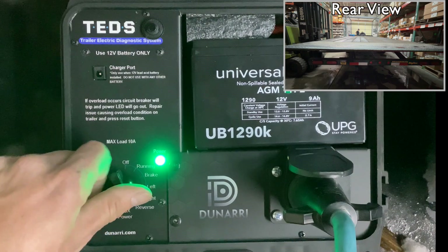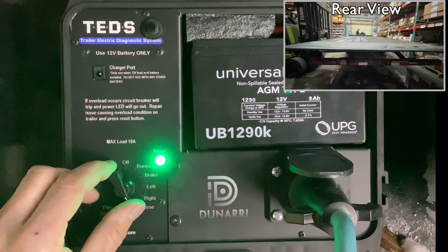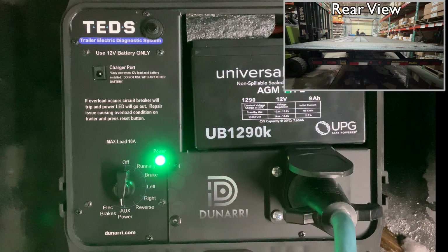We switch to reverse lights — this Big Tex deck-over doesn't have reverse lights, so you won't see anything in that position. Then we go to aux power, which feeds power to the trailer — in this case it powers a battery right under the TED's device. You won't see anything visible there either. The last section is for electric brakes, which we'll demonstrate in just a moment.